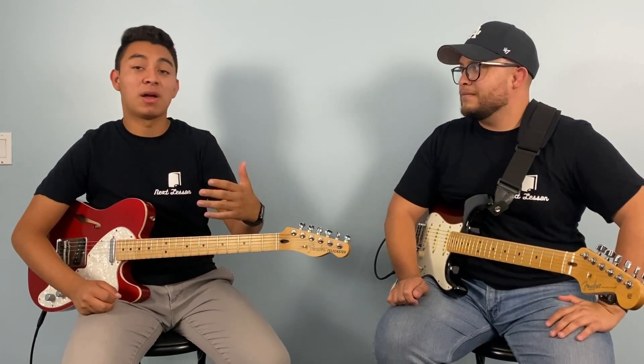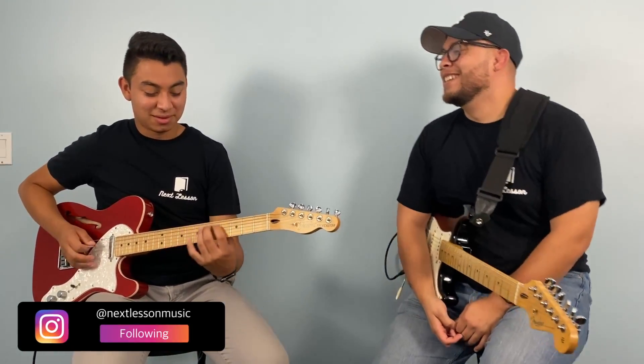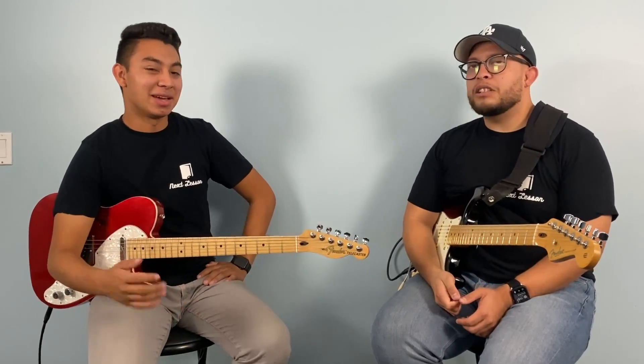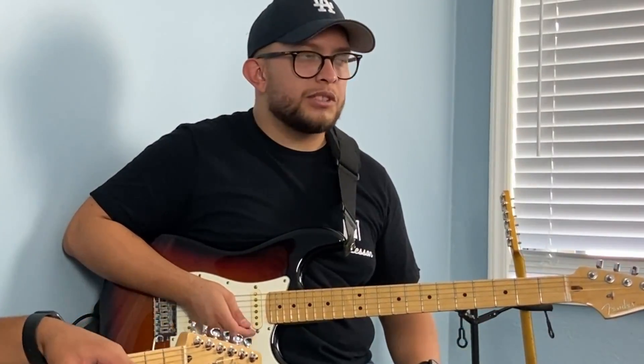Just understanding your scales — for example, on G. I'm doing it with my second finger, which you could also do with your third finger, and your fourth finger. Practice those. Hammer-ons, you can use them in soloing and on your chords too. So that's the best thing. There are exercises you can do with hammer-ons.